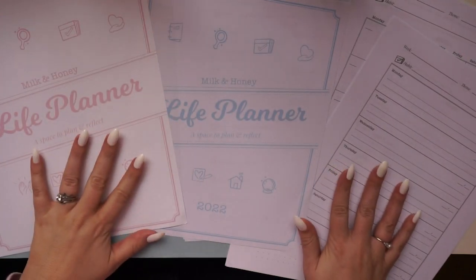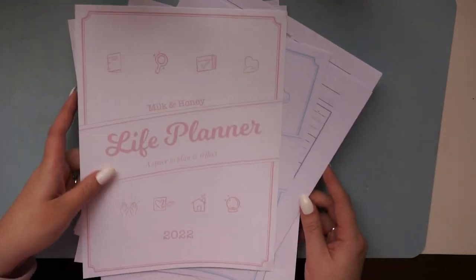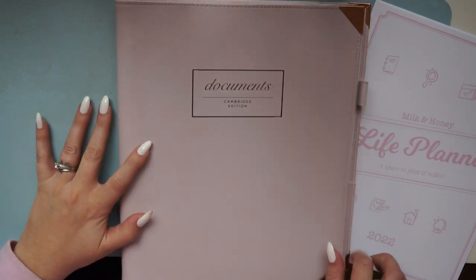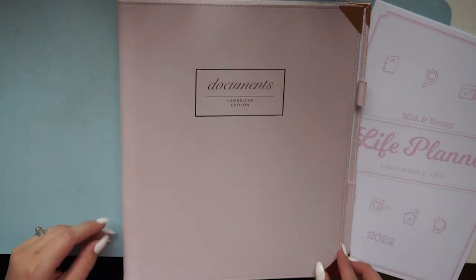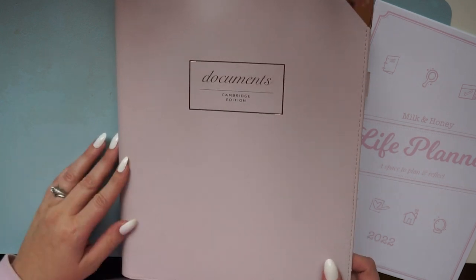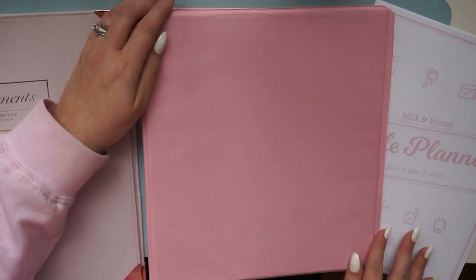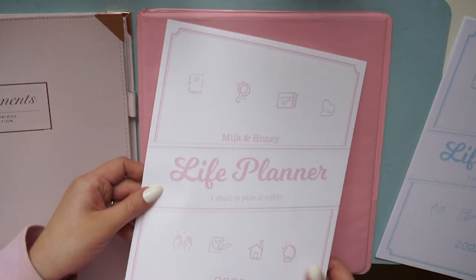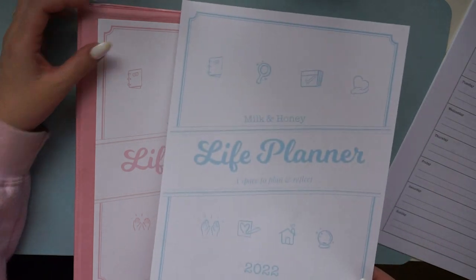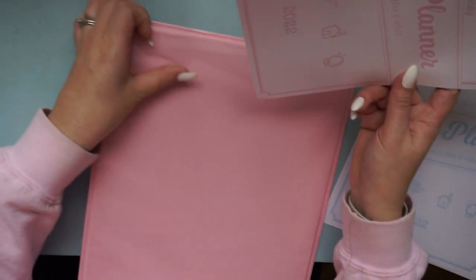With all your pages printed, the next step is putting them in a binder. I want to show you a few options. This is the famous pink binder that kind of started the binder planner system — it's from Target, but it's rarely available on their website and hard to find in stock. So we're going to start fresh with a plain pink binder instead.